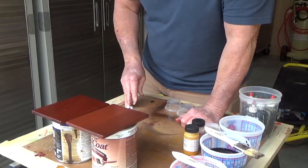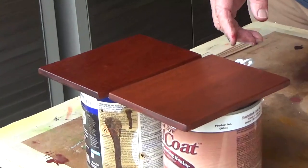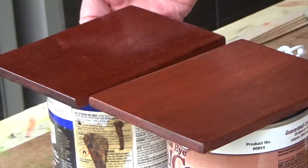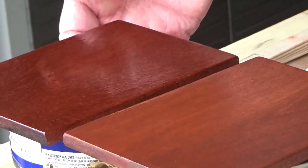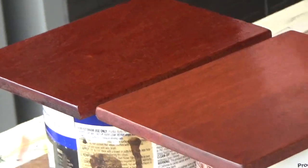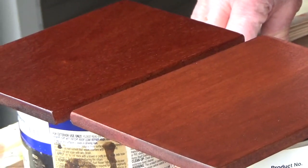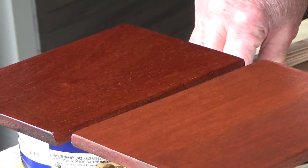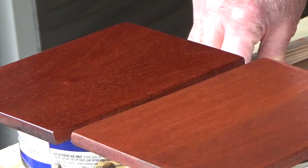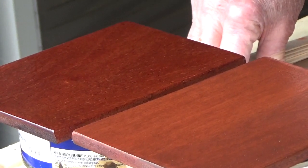Here we have our finished product today. We have our Alder sample, which was done with the simple stain that we made up, and this is our Sapele — which is a different wood varietal altogether — with our dye colors. I'll let you be the judge of what you would prefer on your own project. For me, there's no doubt: dyes win every time because of the clarity of the colors they produce. But if I'm trying to match something originally done with stain, I'm going to have to make up stains to get the same look and appearance.